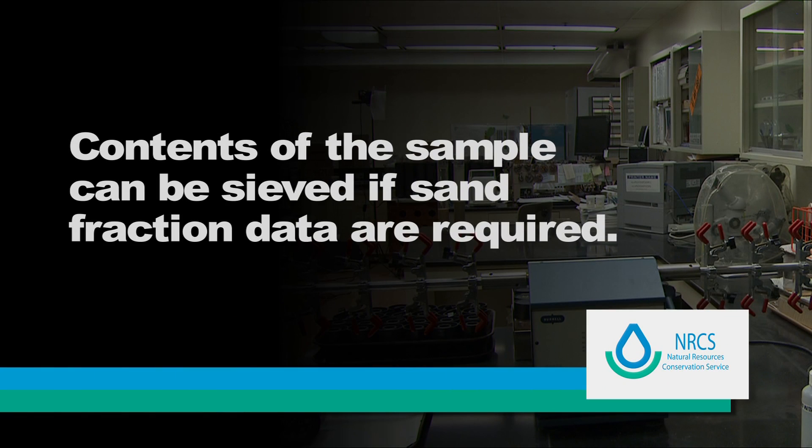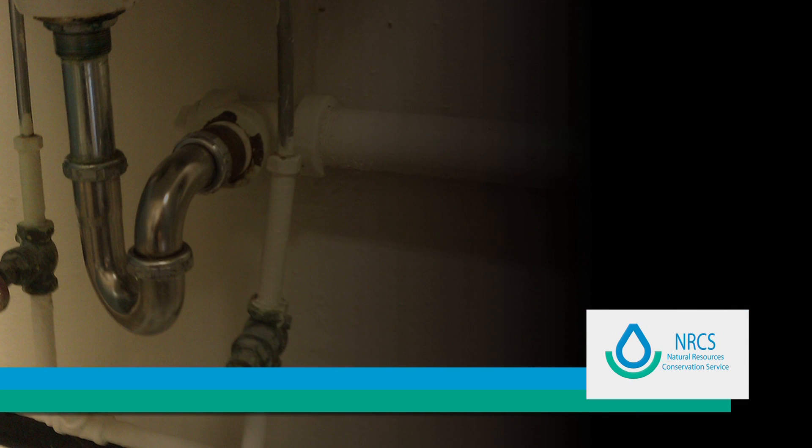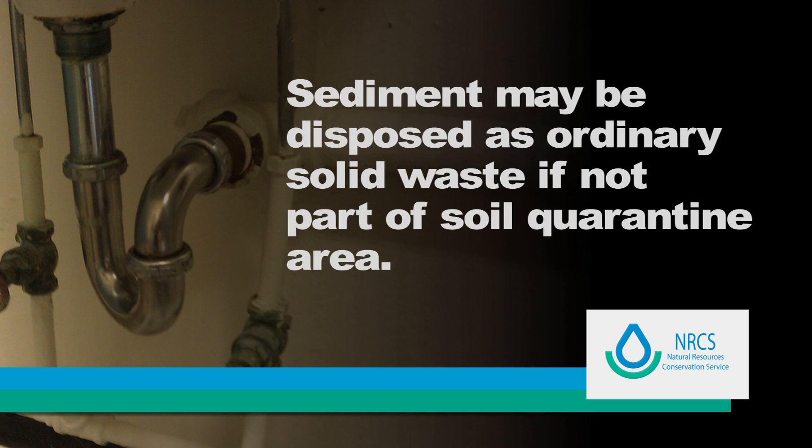After completion of hydrometer readings, the contents of the cylinder can be sieved if sand fraction data are required. Pouring the cylinder contents down the drain may accumulate sediment in the plumbing. To avoid this, pour the mixture into a bucket or similar container and allow the soil to settle. Decant the liquid portion and chase with copious tap water. The sediment in the bucket may then be disposed as ordinary solid waste, if not part of a soil quarantine area.